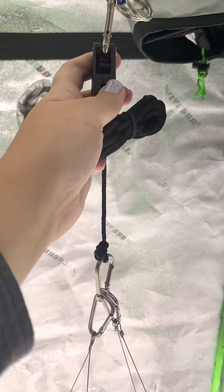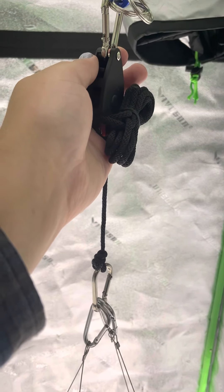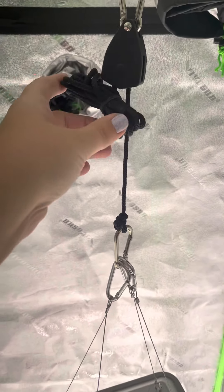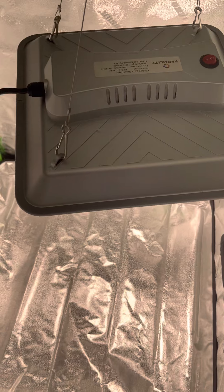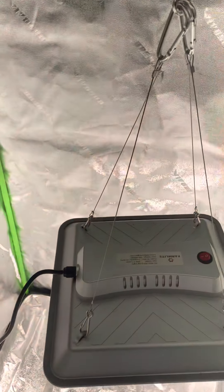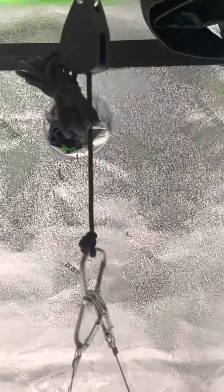It also came with this ratchet-style adjuster that kind of lowers and pulls the light up and down. There's a little clip — this thing pushes up to release and down to tighten — and you've got lots of room to put it where you want. I've got it kind of low right now. I'm just checking it out, getting it warmed up, and then I'm going to try to put some seeds in here and see what we can grow this winter.